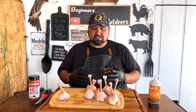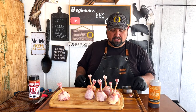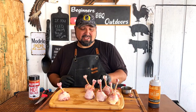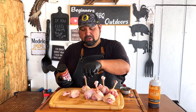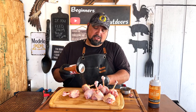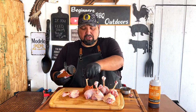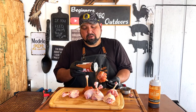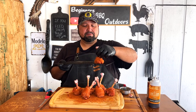We're back with a new pair of gloves. Now what we're going to do is add some oil to these as a binder. Then we're going to use our Killer Hogs Hot barbecue rub and give a good thick coat on these guys, all the way around — don't be shy with it. We'll do this to all of them.